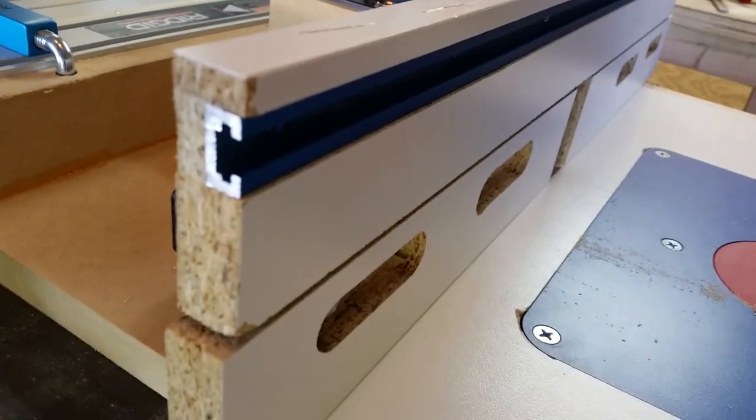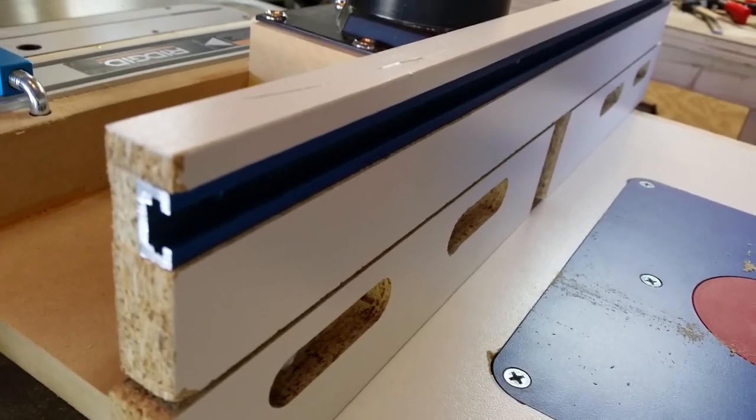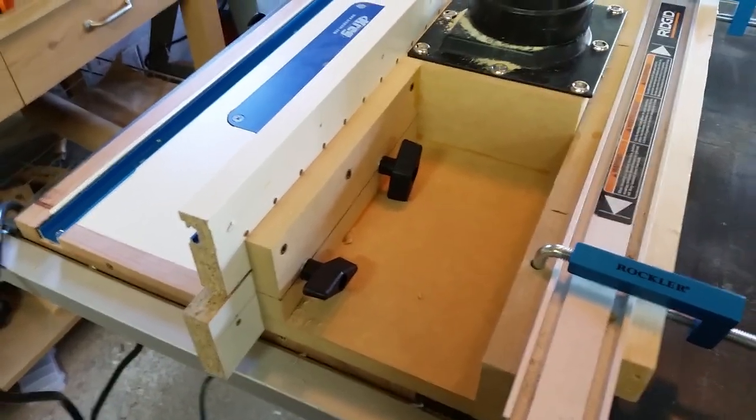I showed you the miter track down there. I also have a T-track up there — if I want to put a featherboard to put some downward pressure on a workpiece. Anyway, that's pretty much it — it's just some MDF and some particle board.